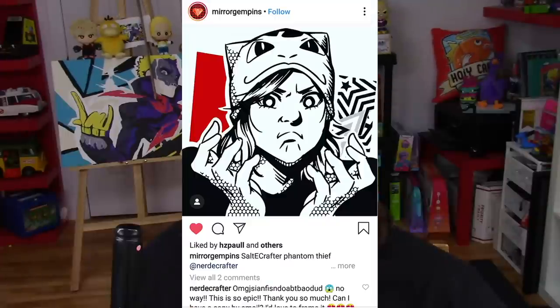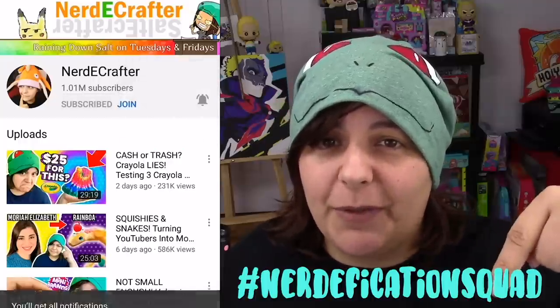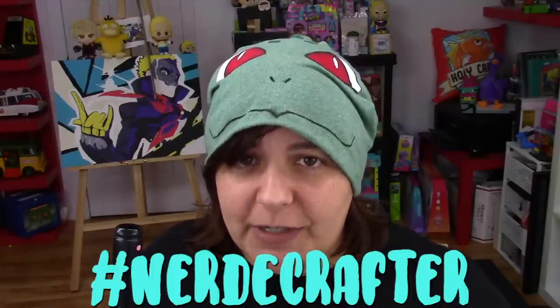This week's shoutout goes to the Nerdification Squad. If you want a shoutout, make sure you hashtag Nerdification Squad in the comment section below within the first five hours of a video's release, or hashtag NerdyCraft on Instagram, Twitter, or Facebook anytime with any of your creations. If you want to watch the previous Salty video, check up here. If you want to watch last week's crafting video, check down here. Until then, I will see you Grains in the next video.